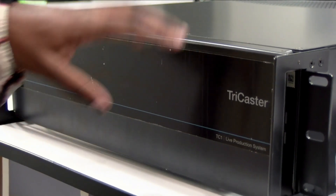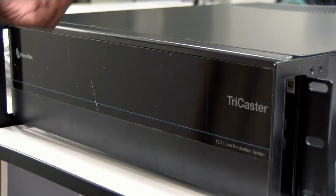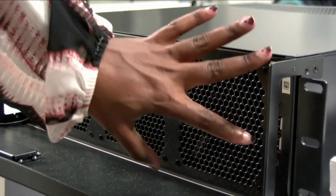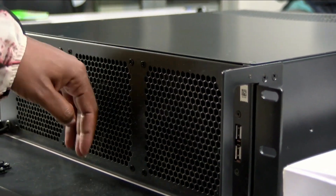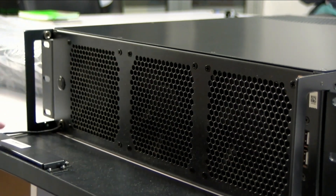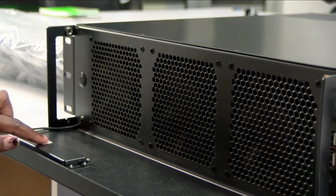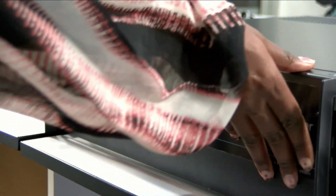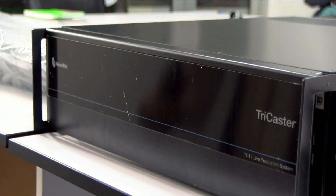At the front of the TC1 we have the name TriCaster and 'TC1 Live Production System.' When you open it, we have two USB 2.0 ports, ventilation with fans, our power button, and also our serial number right in front of the TC1, which is nice.